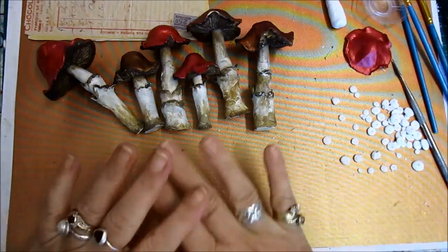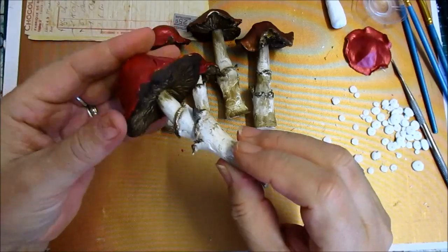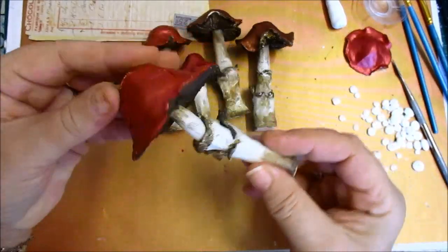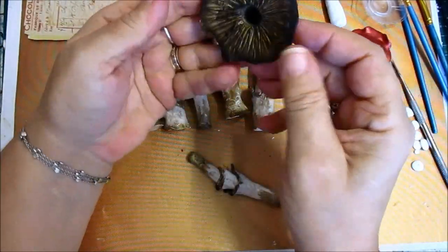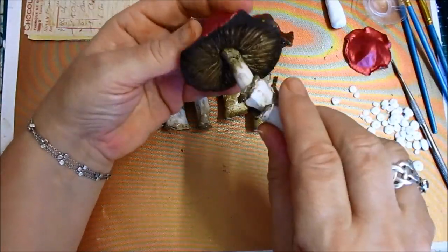Right, good morning everyone. Now, I've let these dry overnight. I do have to glue that in, of course. But they turned out really well. I've got to glaze them yet. And they do look like toadstools, mushrooms, whatever you want to call them.